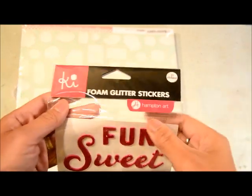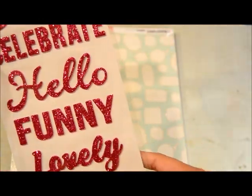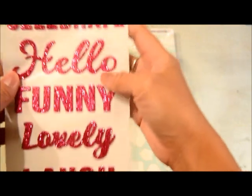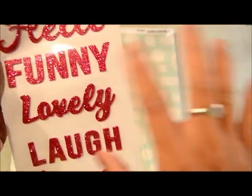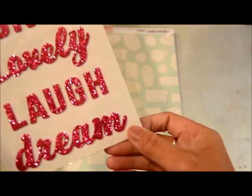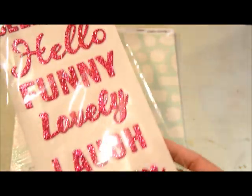Then this one is Ki Memories — I didn't know Ki Memories is under the umbrella of Hampton Arts, but that's interesting to know. It's glittered fuchsia pink script letters, and I'm a sucker for script fonts lately because I think they add cute movement to my titles. It actually didn't have a tag, so when I went to the register they just did it for $0.99. There you go.